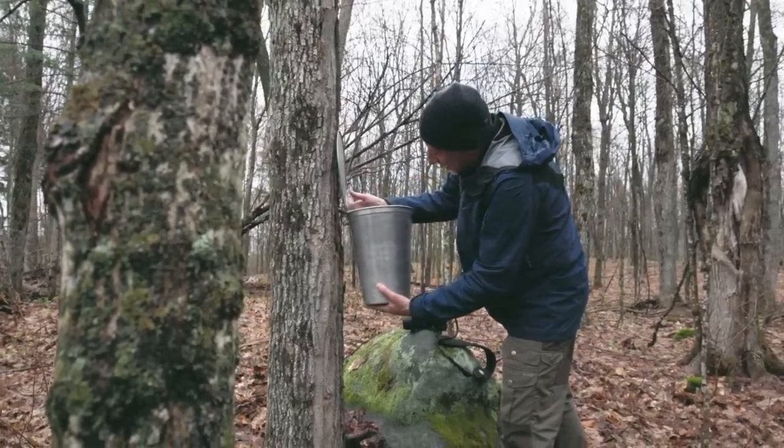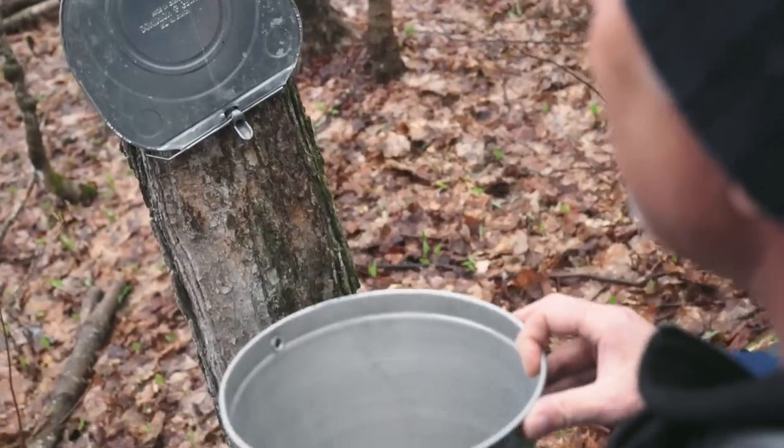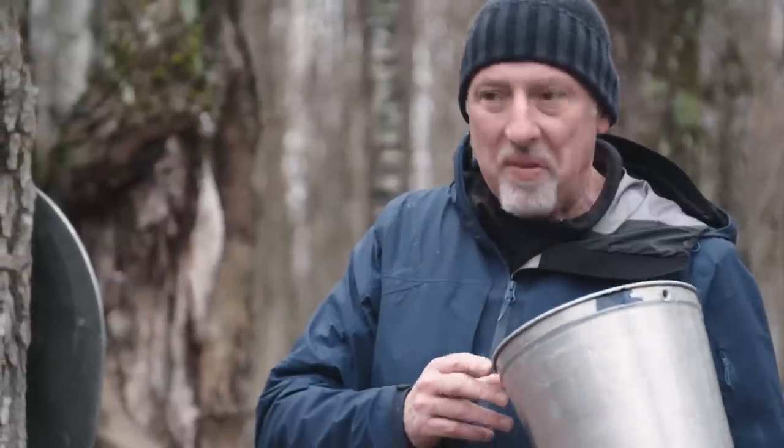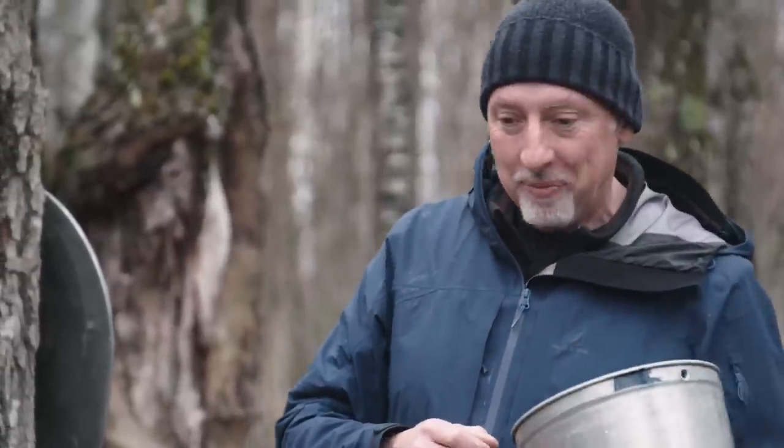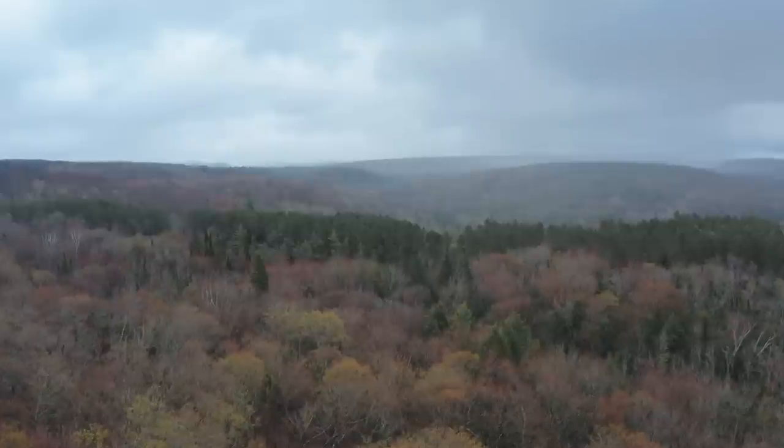This is a first for me. It's like sweet water. There's not a lot to it, but I have an idea how to use this.